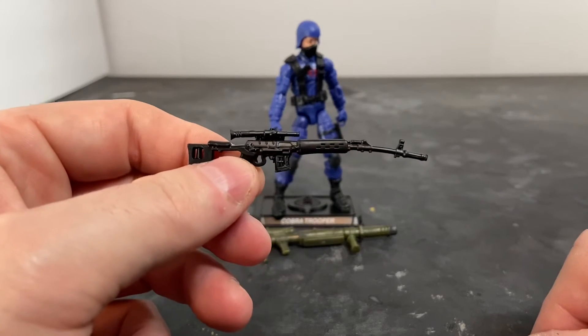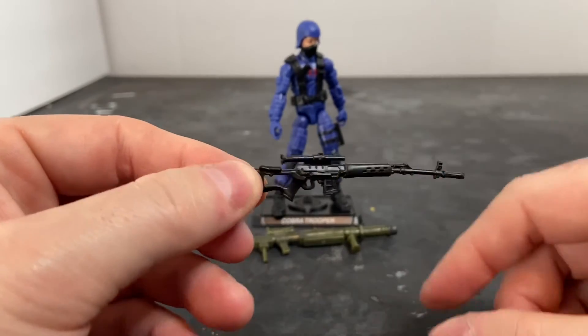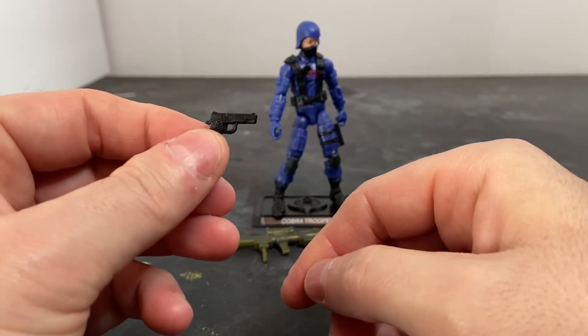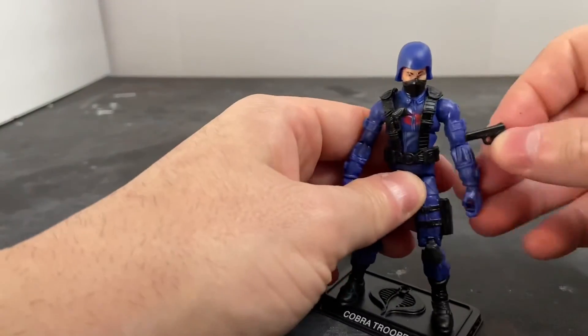Here is his Dragunov SVD sniper rifle. Hasbro, we can't use this — it's soft, rubbery plastic. That's also going in the trash. The M1911A1 .45 caliber sidearm is the same soft rubber, but it's straight and not warped, so we'll be keeping that.